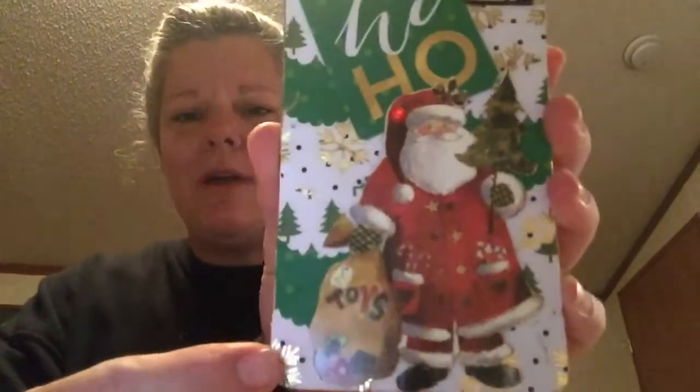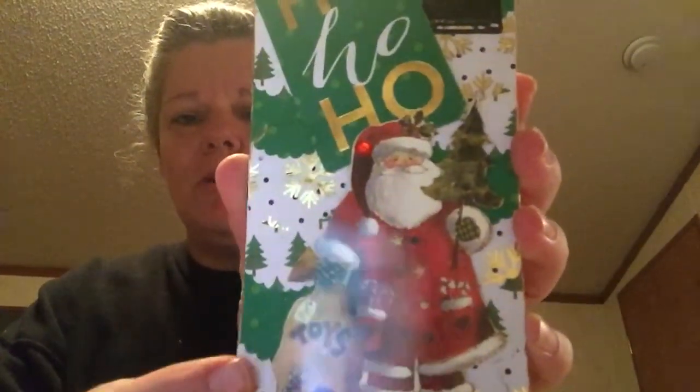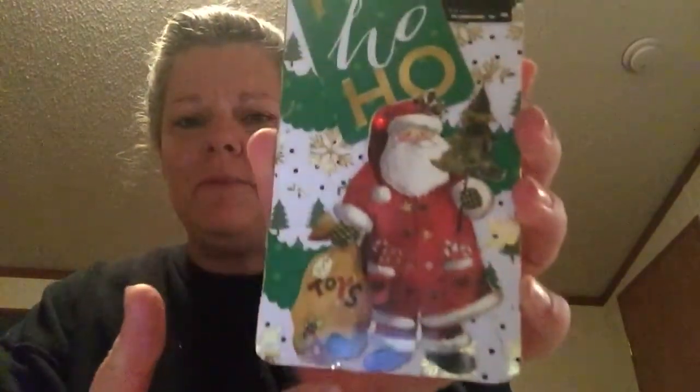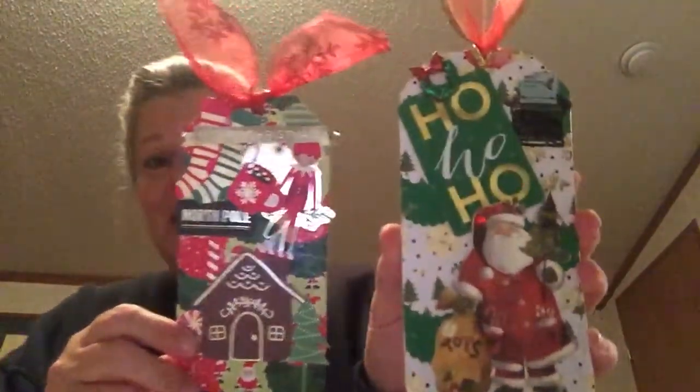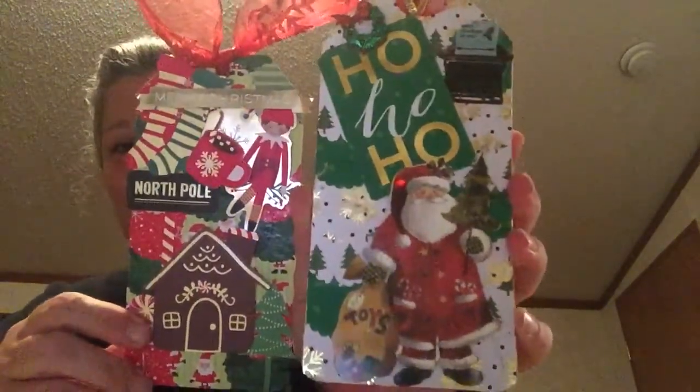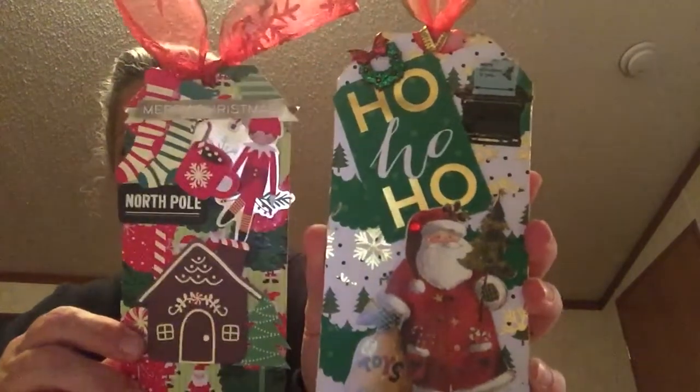I used scrap paper, used my circle punch, and just layered them all on here — all my scrap papers — and then put the stickers on them. So those are the two crafty things I've done. I made these two tags; I like both of them, I don't know which one's my favorite. I didn't make any more paper clips yet, guys.